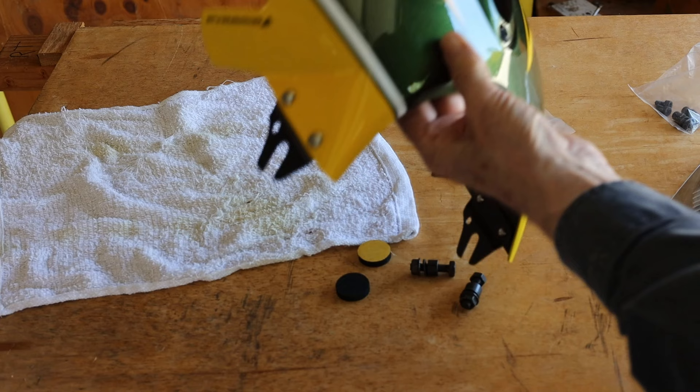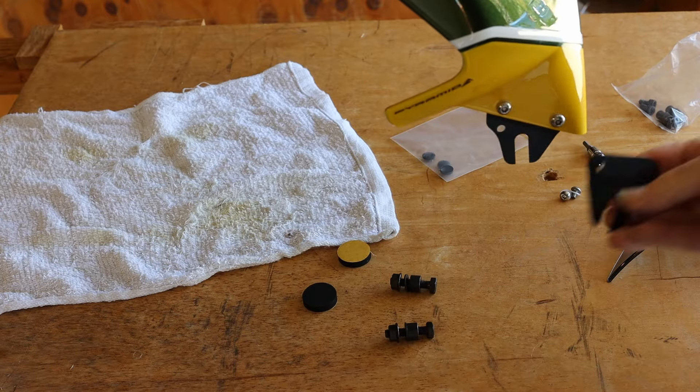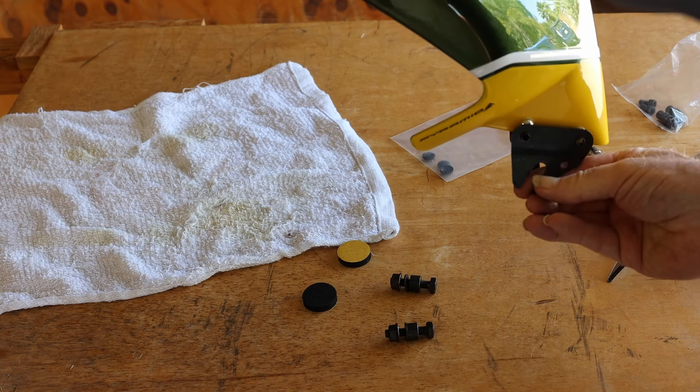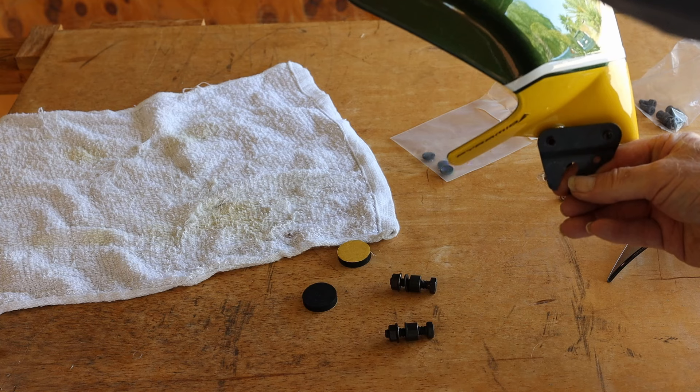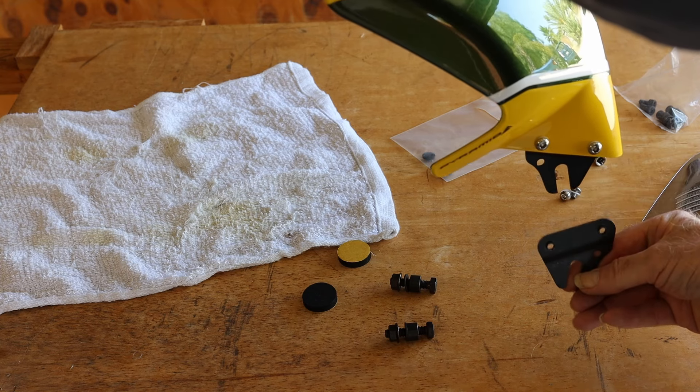There are two brackets attached to the fairing with two bolts each. The bracket can go on two ways. I use the one where the slot is parallel to the front edge of the fairing. The bracket protrusions go through the fairing hole.